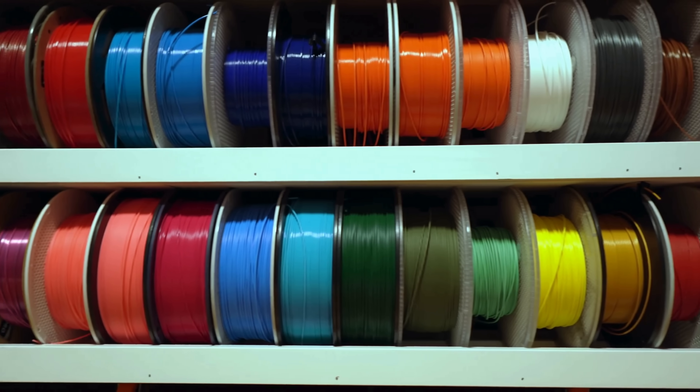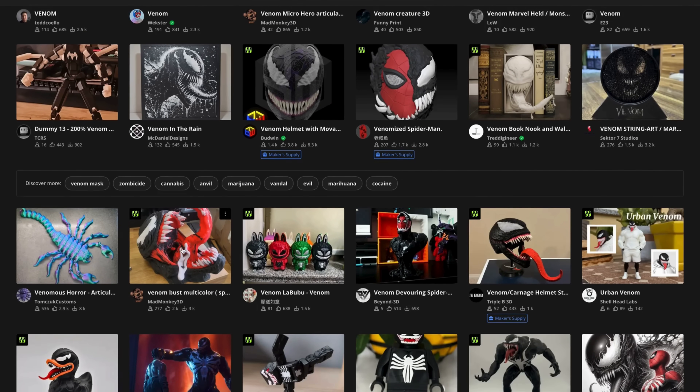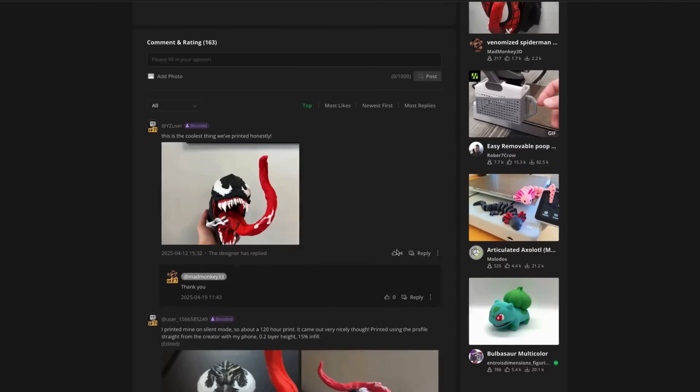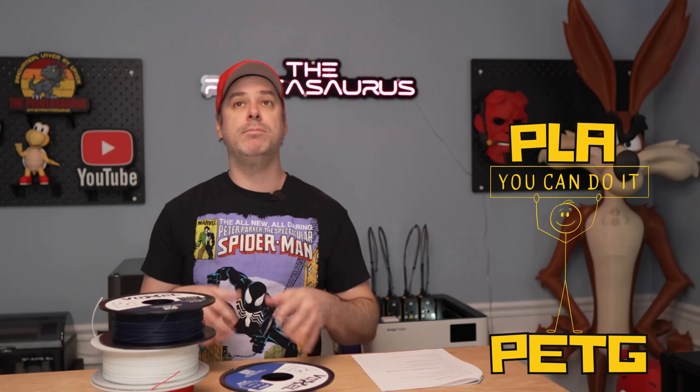Now that we have our specs out of the way, let's get into our projects. I wanted to level the playing field — picking materials both printers should be able to work with without any problems. I jumped on Maker World and found that Venom Bust I teased earlier. I have PLA as my main filament type, and since these are multi-material printers, we're going to introduce some PETG as well. I loaded the same filaments in both printers — identical color, same everything — and let the slicers do their job.